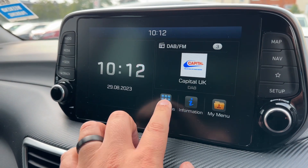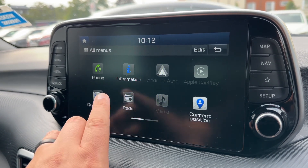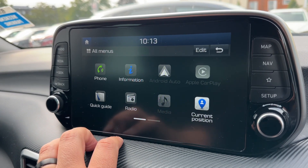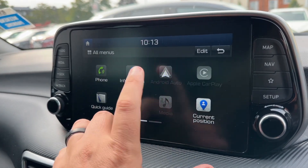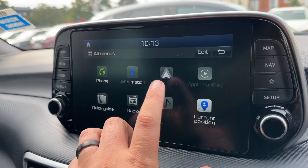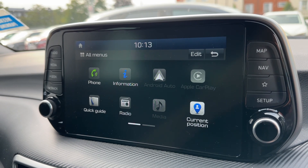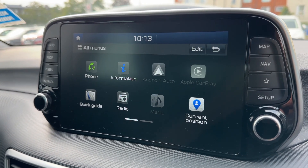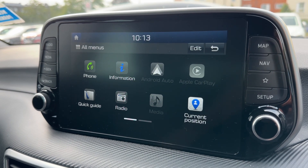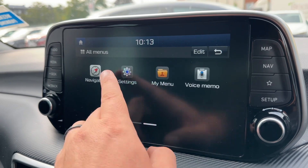Over the center is where you'll pair up your phone so you can use it. Go to all menus just here, hit the phone icon and follow the instructions on screen. When it comes to music, we've got the radio — DAB, FM and AM. If you want to listen to your own music, hit the media tab. You can listen via USB and auxiliary input, stream wirelessly via Bluetooth audio.